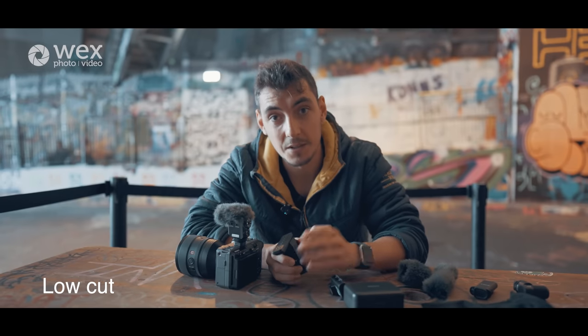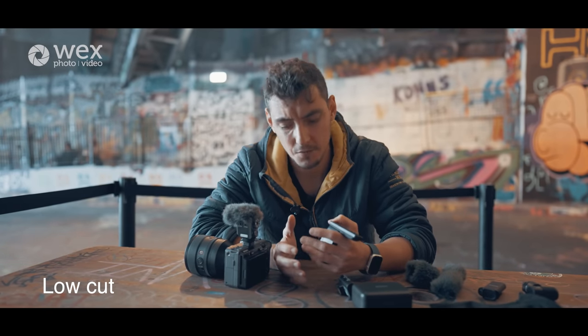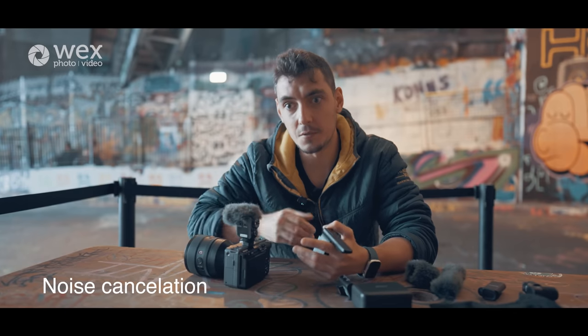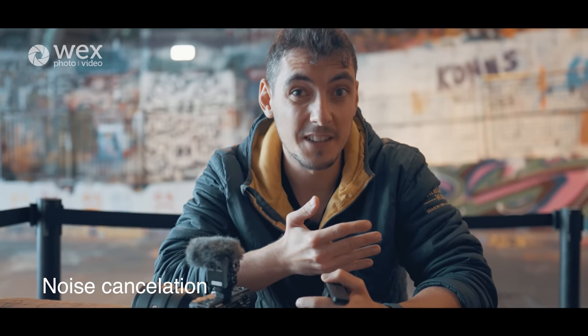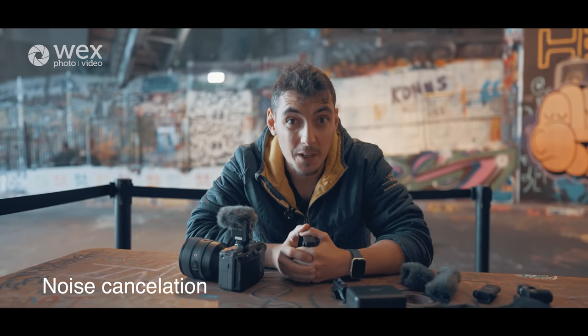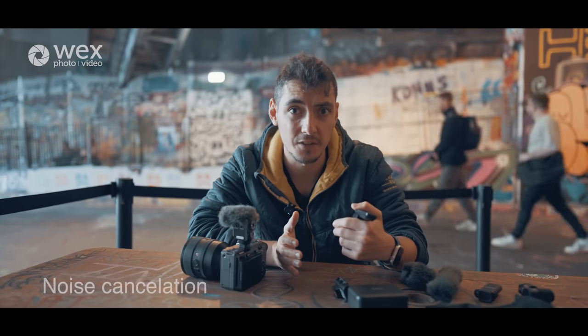I'm going to demonstrate what the low cut sounds like — at the moment it's off, now I've put it on. Luke behind the camera says it cuts out a lot of the rumble. Then if I switch to the general noise cancellation, it amps it up a little more — I sound a bit more tinny. If you're in a busy situation like filming an event or a wedding, it might be good. Just note there's a slight trade-off, but it helps you achieve more in certain situations.